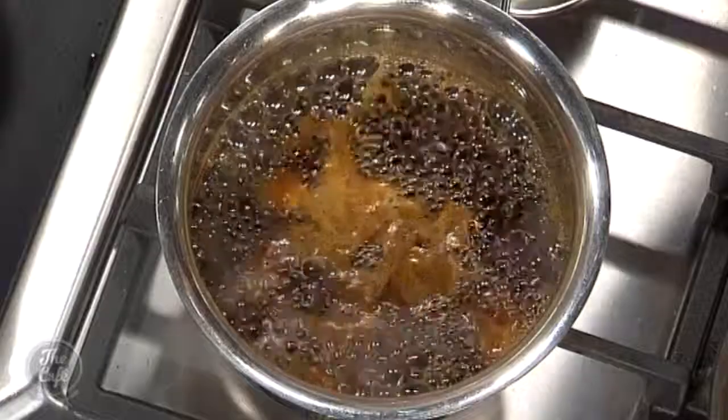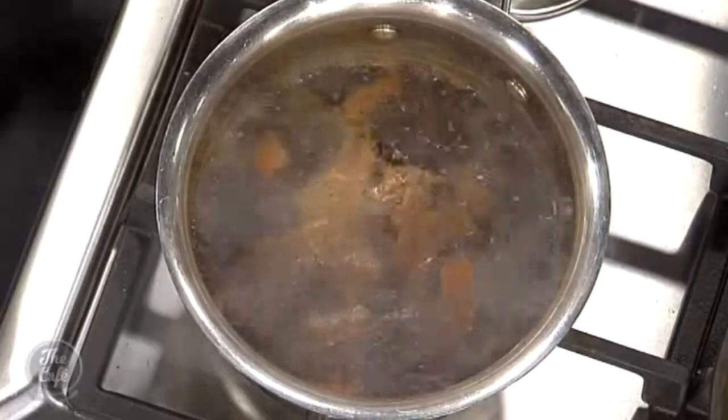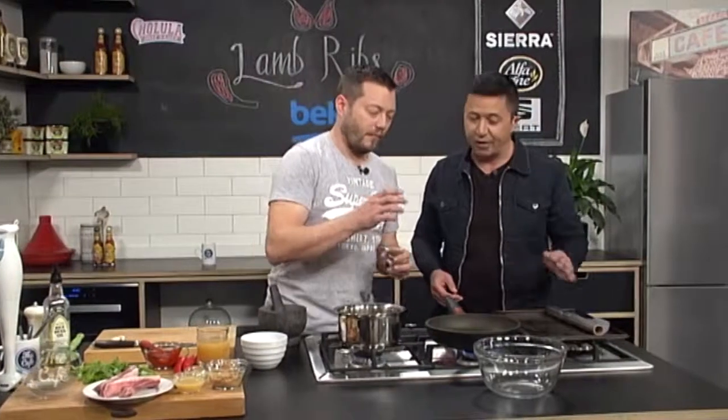We're going to be doing harissa braised lamb ribs now. The Asian one's brewing up and the glaze is smelling fantastic — it's just come up to the boil. We'll turn it down and simmer it. You don't want to over-reduce it because of the soy — it's going to get a little bit salty.